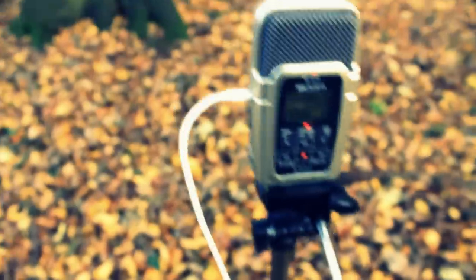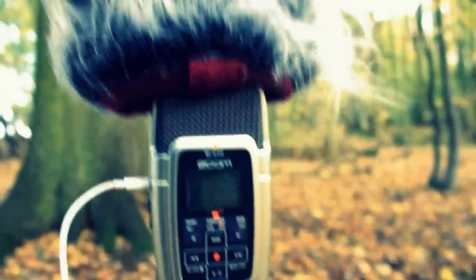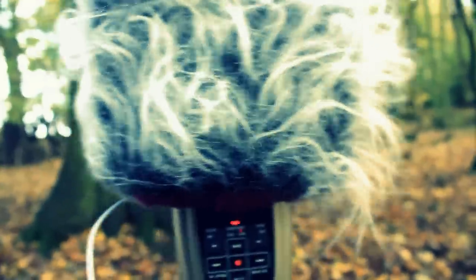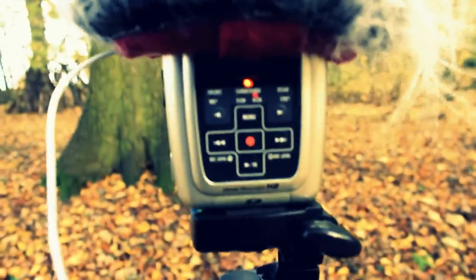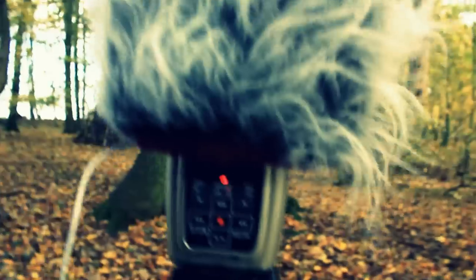I've made no difference at all to the recording — it's recording as it was. I'm now putting it on, and there you can hear instantly the improvement to the audio quality. There's very little wind noise coming down to the mic at all. I've made no difference other than put that shield on, and it's pretty impressive actually.